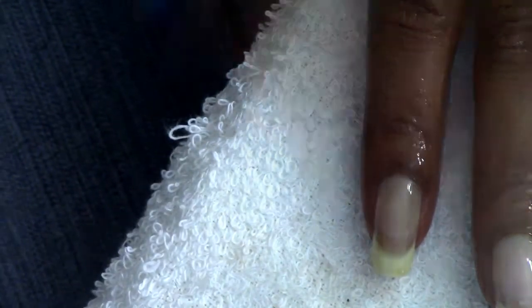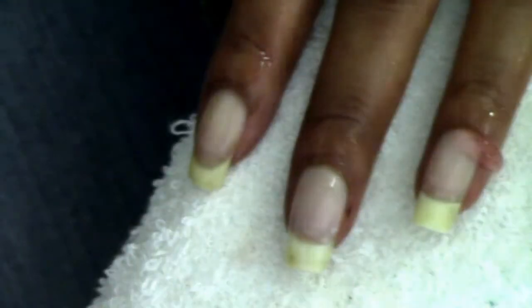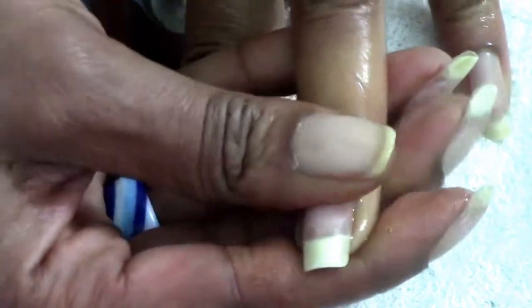Another option if you don't feel comfortable using one of the pushers is to use a scrub — use something with a slightly higher grit. Push back the cuticle prior to applying the scrub, then apply a dollop and run it along your nail plate in circular motions, making sure to get into the side walls and pulling back to get any remaining skin at the very base of the nail. Do that for about 10 to 30 seconds until you feel you've gotten it all, then rinse the scrub off.